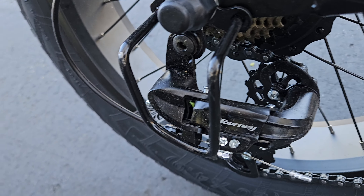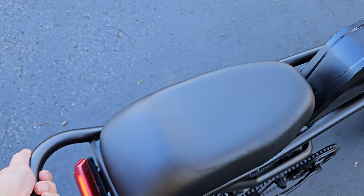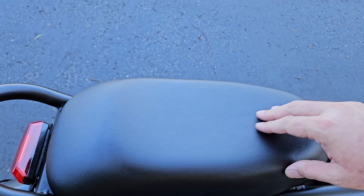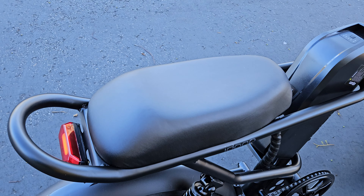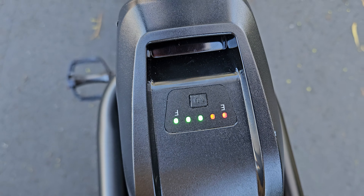Feature-wise, you have Shimano with a little guard and it is a Tourney derailleur. Here's a great feature I love — this grab handle here. It's not that heavy; you can actually lift the bike fairly easily. The seat is a great gel-style foam — it's really comfortable. You can sit forward or rear on it and you don't feel the transition. The seat is really a high point of this bike.